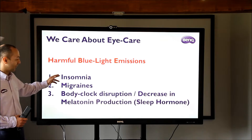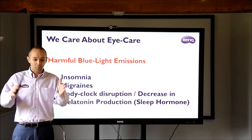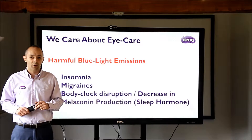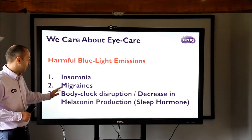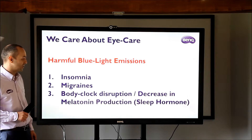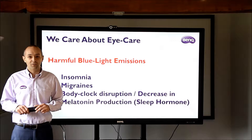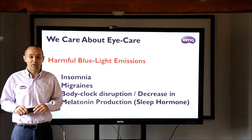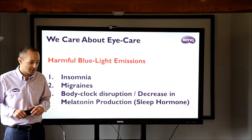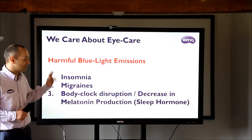First of all, insomnia and migraines — if you look at a monitor for too long and go home at the end of the day with a headache, that's caused by the blue light coming from the screen. Body clock disruption, so decreasing melatonin production, which is the sleep hormone. If any of your students are coming in in the morning and falling asleep, it's probably because they've been using their tablet all night in their bedrooms, disrupting their body clock. BenQ is the only product on the market that reduces this blue light.